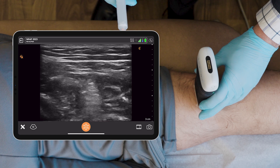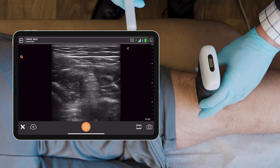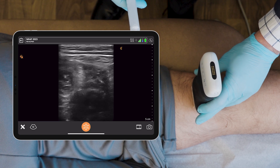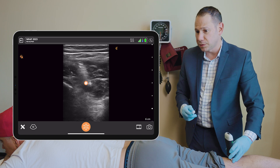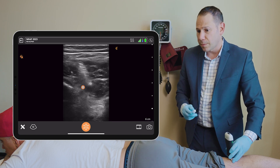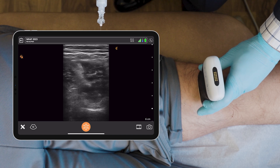Here we see the tibial nerve. Increasing depth. We can see the pulsatile blood vessel, and I'm going to go deep to the blood vessel to get the region of his pain behind the joint.